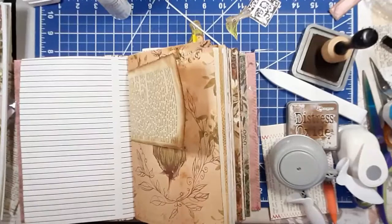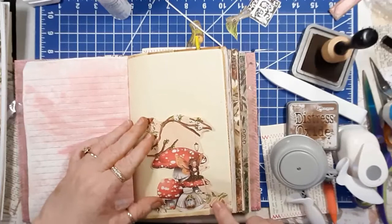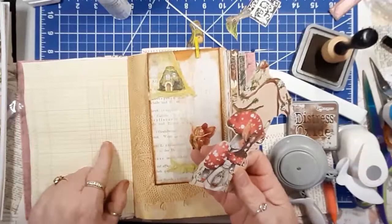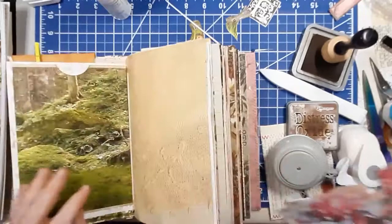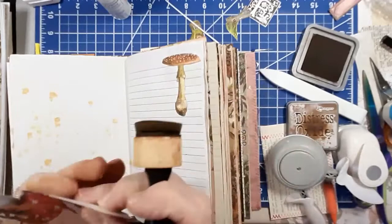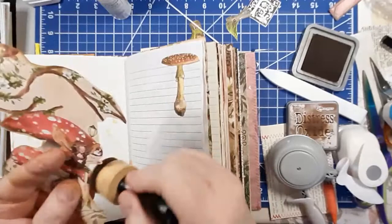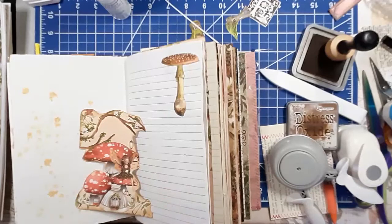On to the next one. I have this little piece that I cut out of some paper which I thought would look nice on some plain paper - maybe here. This is a really old ledger paper. I wanted to make this a tuck but I'll have to cut a piece of cardstock to make it a little stiffer.